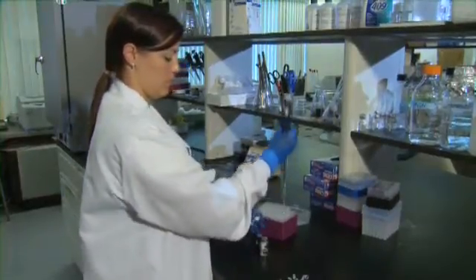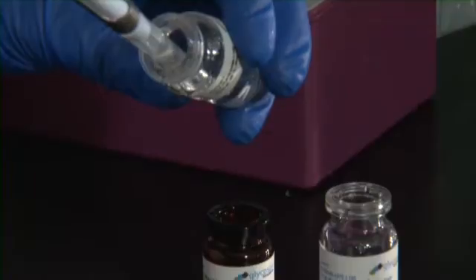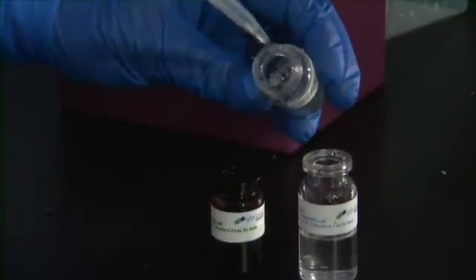Step 2: The contents of the vials are then mixed together in the recommended ratios. The hydrogel is liquid for about 15 to 20 minutes before forming a gel.